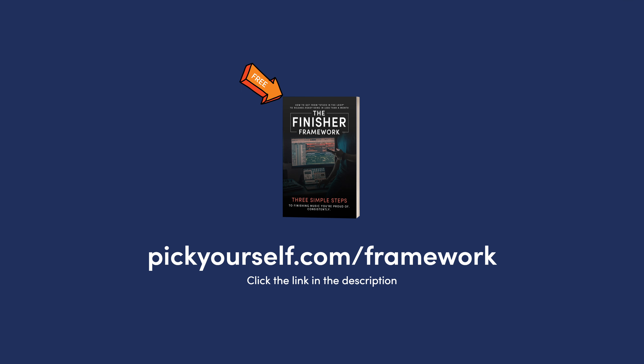Before we get into this, if you struggle with finishing music, I have something for you — it's a free guide called the Finisher Framework. It shows you three simple steps to finish at least one great sounding song per month. You can get it by going to pickyourself.com/framework — the link is in the description.